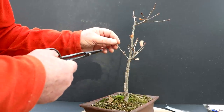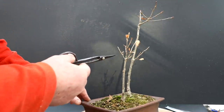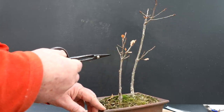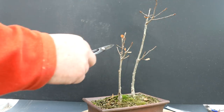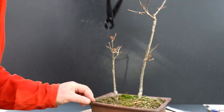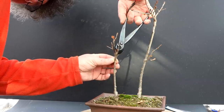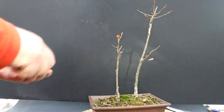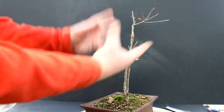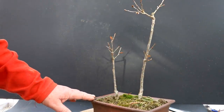I'm going to prune these branches back, always looking for outward facing buds. So here I go — I'm going to come in with the stealth pruners and take off that branch. So that really cleans up that structure — it's all fanning outwards. It's ready to go for spring.